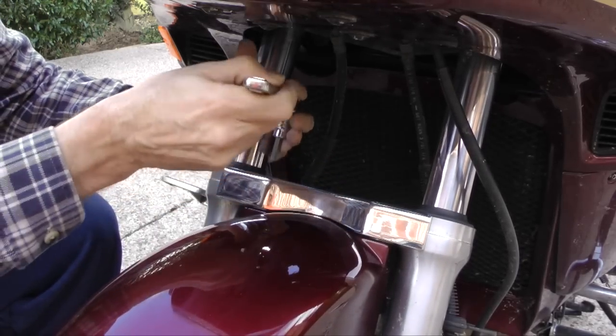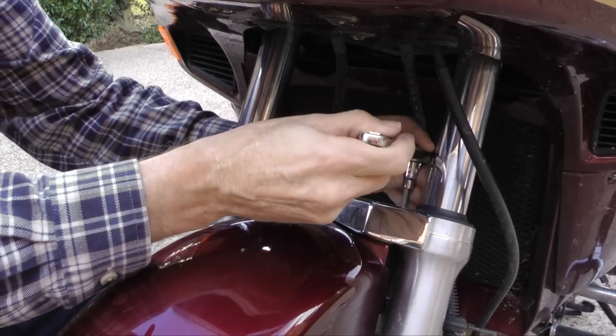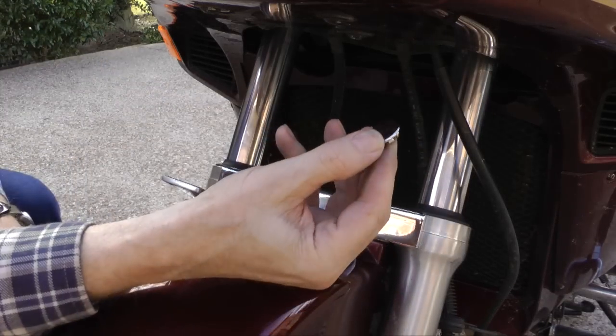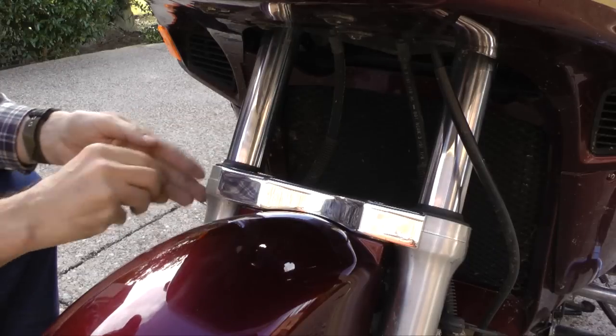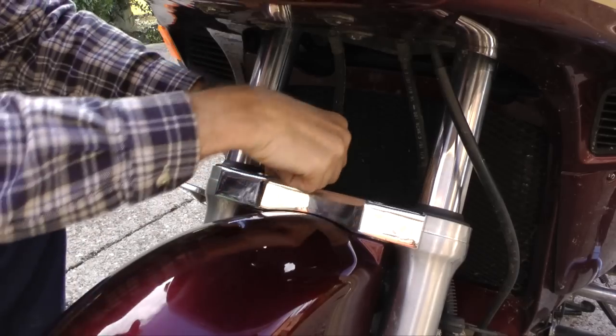Tighten each of the four bolts firmly, but you don't want to over-tighten. The small chrome caps can now be put into place — this covers the bolts, keeps dirt and grime from getting in there, and just gives it a much nicer appearance.